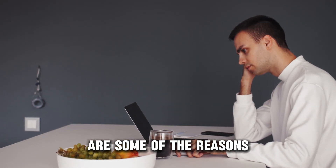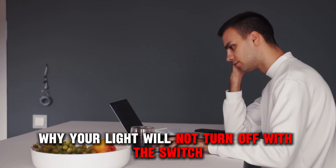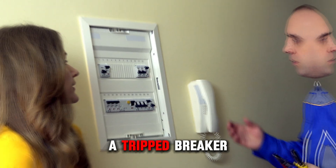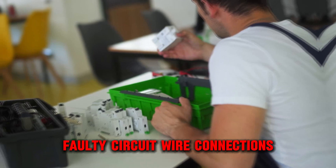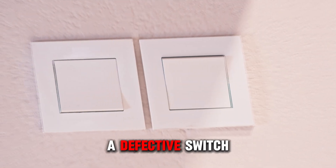The following are some of the reasons why your light will not turn off with the switch. Number 1: a tripped breaker. Number 2: faulty circuit wire connections. Or number 3: a defective switch.